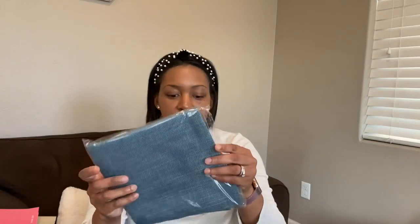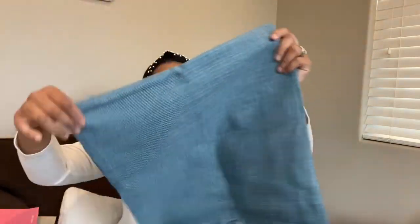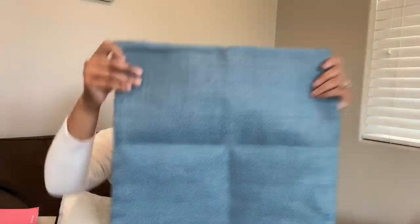We have two pillowcases in this really nice blue. Standard pillowcase size — it came with two of these. I'm really loving the pink, blue, and gold tones that they used in this box.